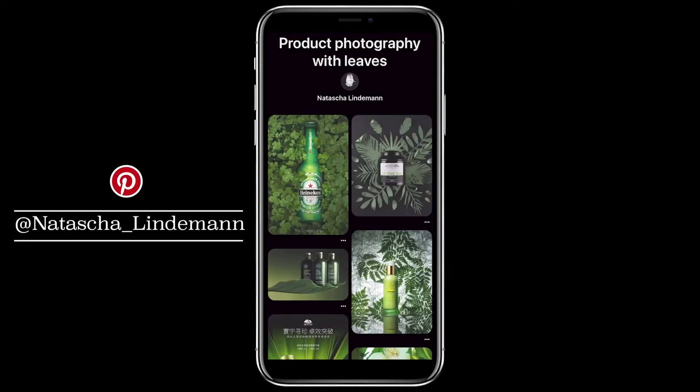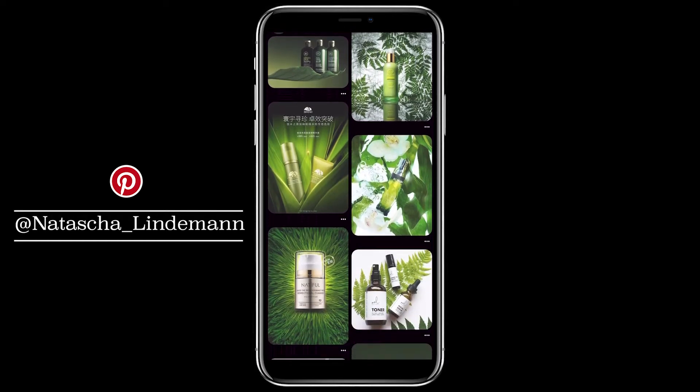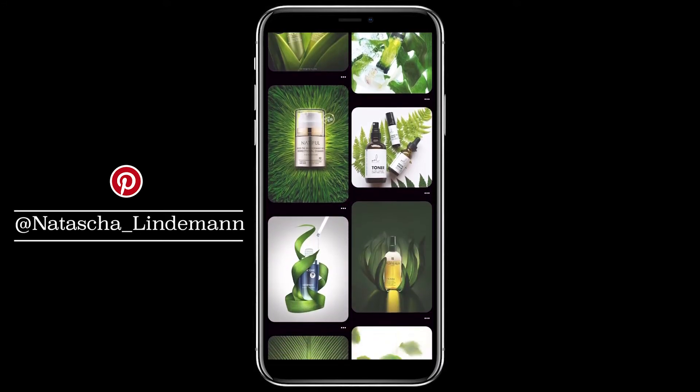To show you a few more ideas and maybe even inspire you to do the set on your own, I created a mood board on Pinterest. You will also find the link in the caption of this video.